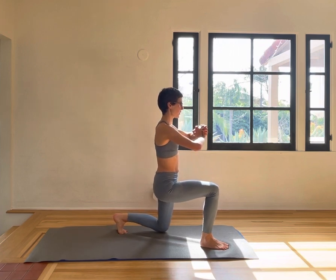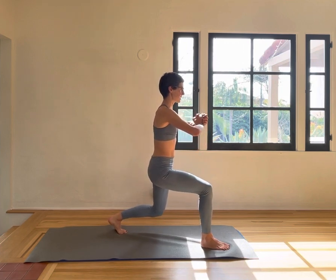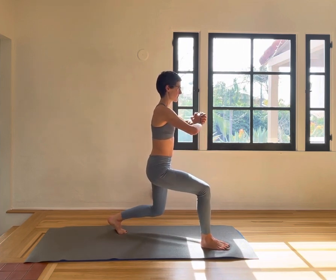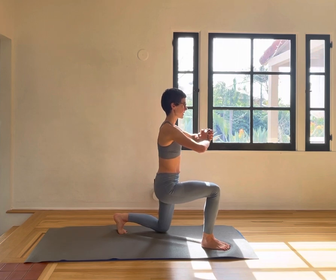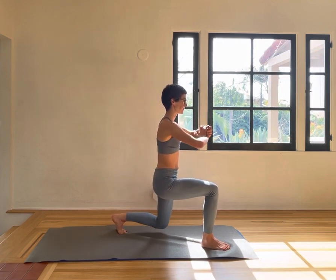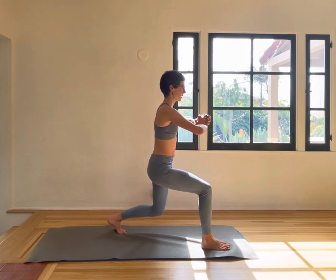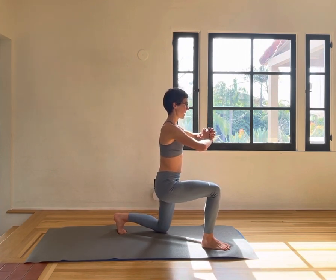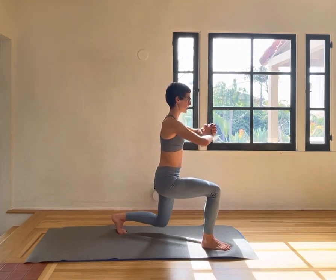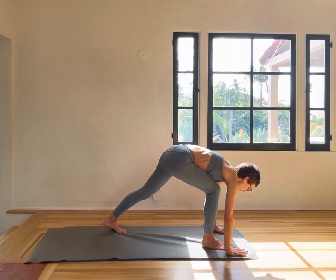Now try to have both hips on the same level. Glutes engaged in both buttocks. All toes are facing forward. The ribs are connecting inwards into your midline. Feel the shoulders open, press the palms together. And four, three, two, and one.